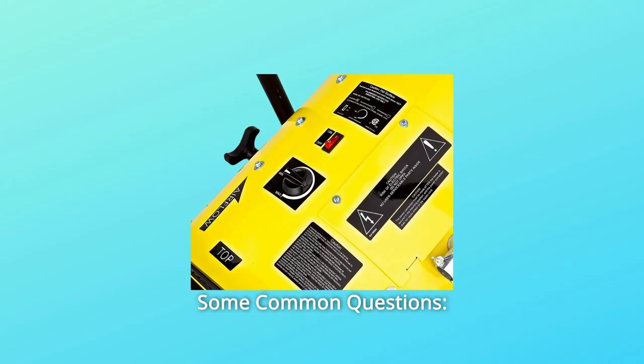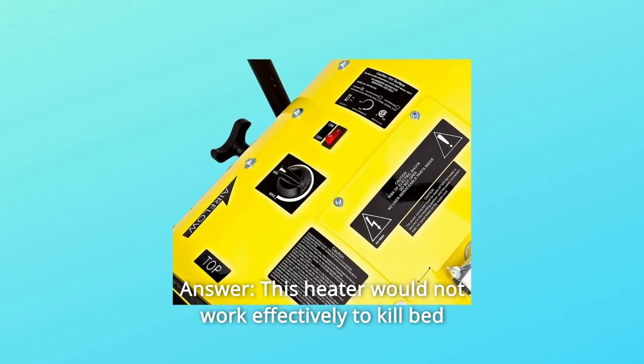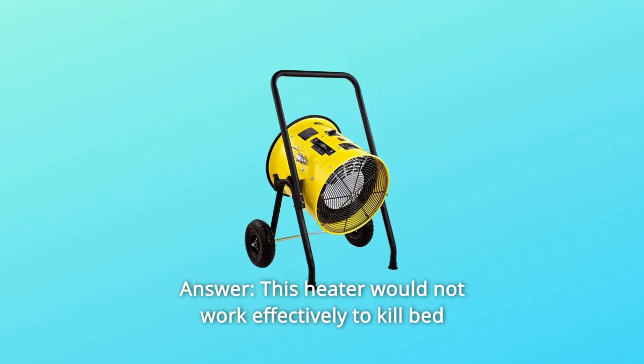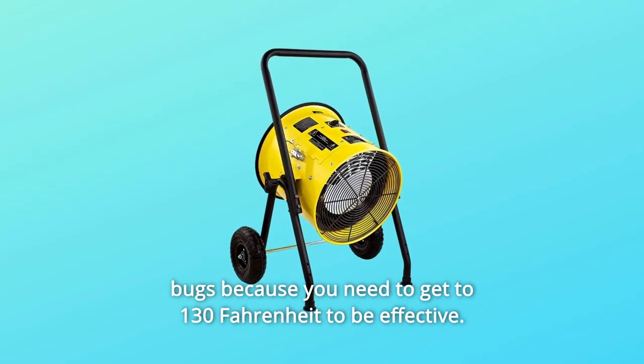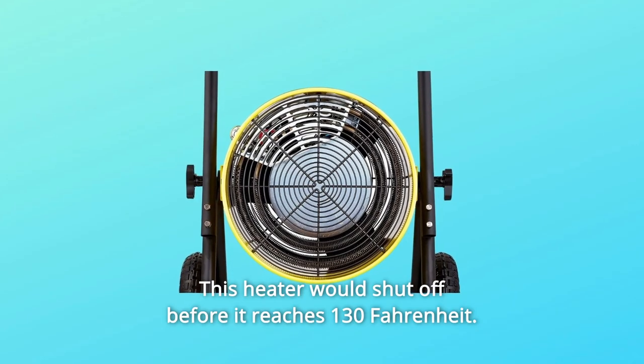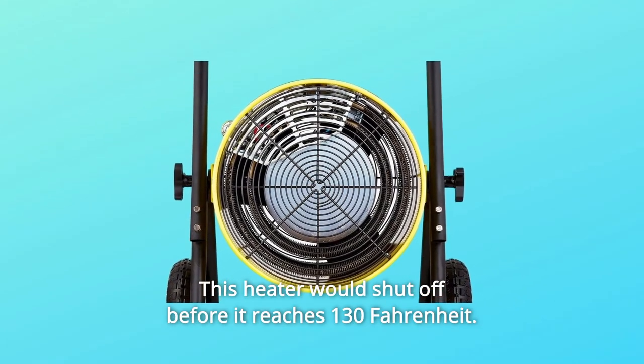Some common questions. Question number 1: can this kill bedbugs? Answer: this heater would not work effectively to kill bedbugs because you need to reach 130 Fahrenheit to be effective, and this heater would shut off before it reaches 130 Fahrenheit.